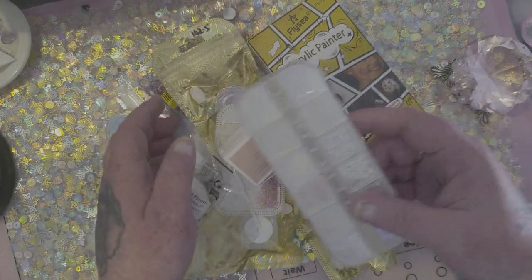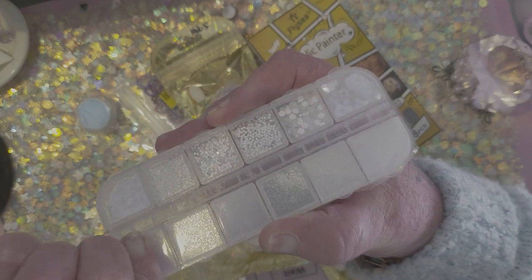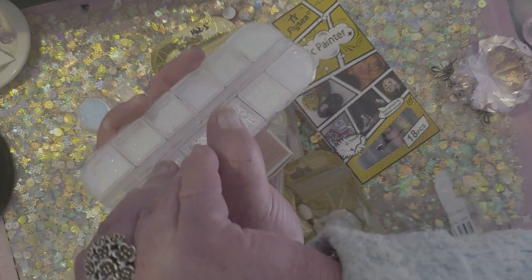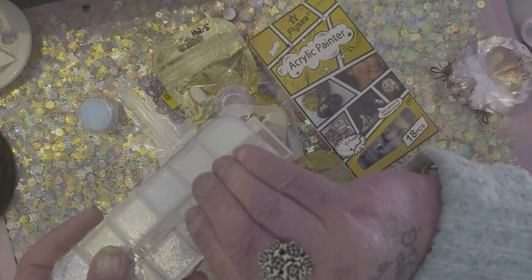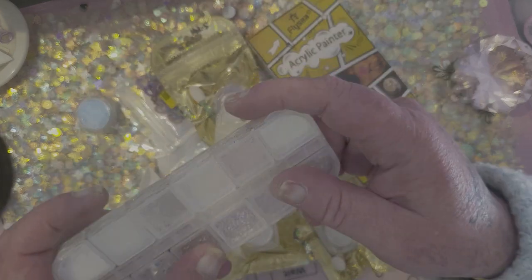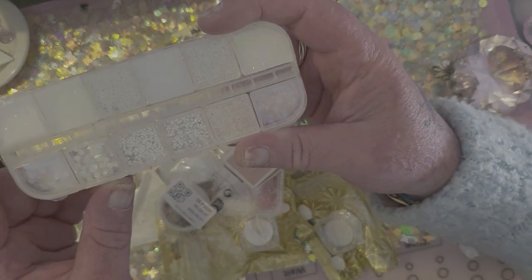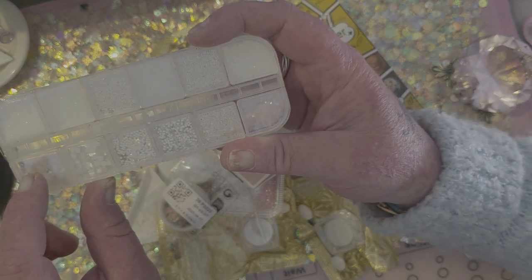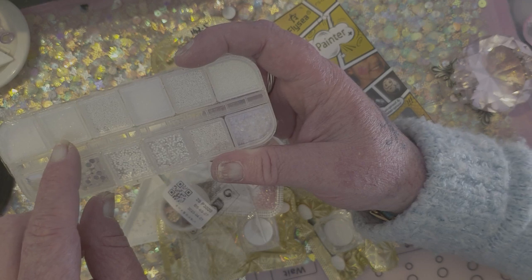We'll look at this first — this is just a box of different colours. Why is everything being so awkward today? I literally can't open them. I'll have to wait for my husband to get home. But anyway, so we have some different shapes and iridescent colours — you can see there's more purplish in this one, green sort of there.